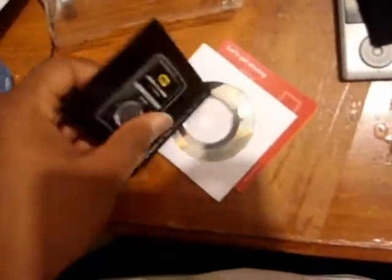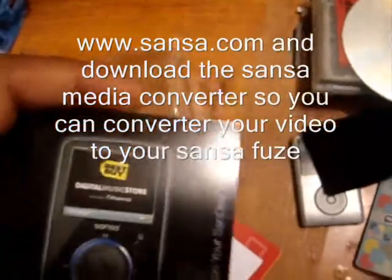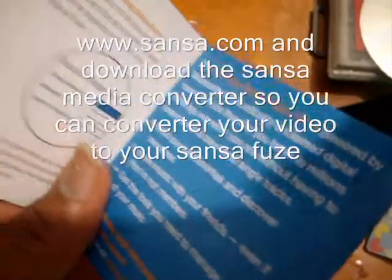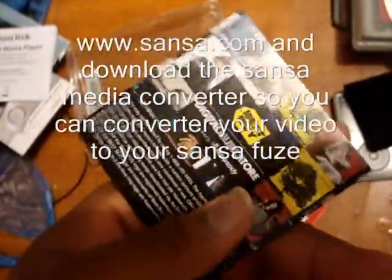I don't even need the limited warranty because this thing is really good. This is the Best Buy store version — the thing I don't like is that you don't get free music. The one I had before came with 40 free songs for 30 days, and this one doesn't bring free music. I think you have to make an account on Best Buy.